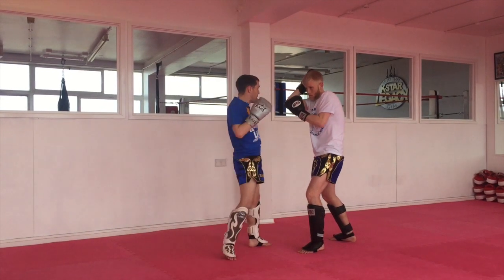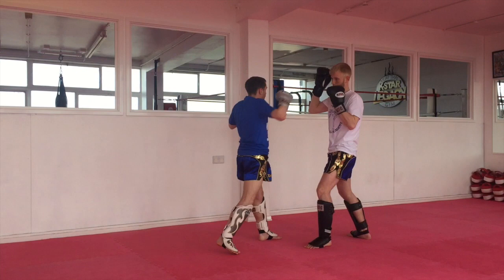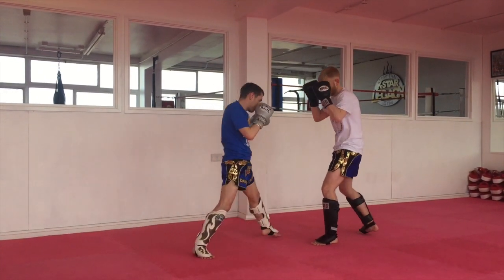So I'll go kick, straight away throw the right cross. I'll do it on the glove now — kick, cross, and then come back. And again, kick, cross, and come back.